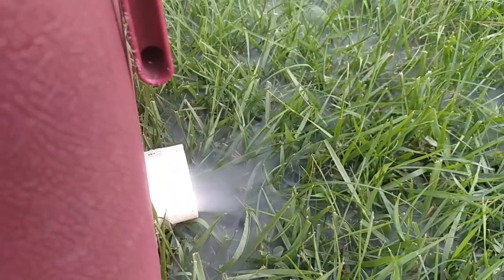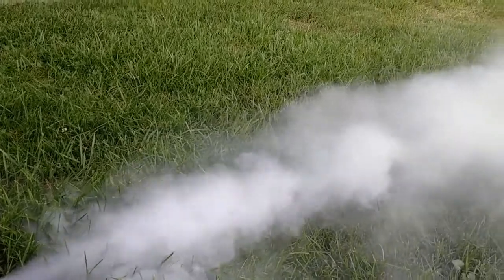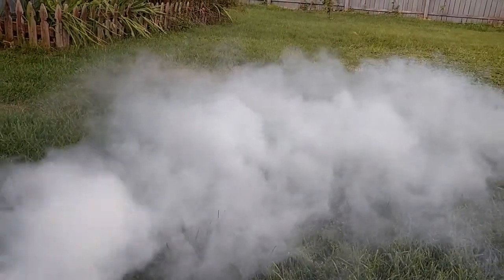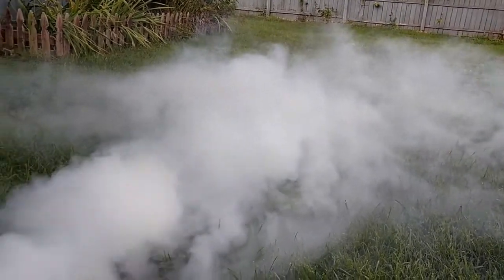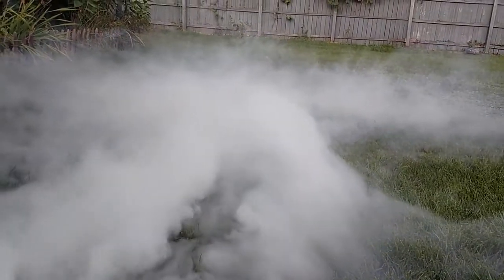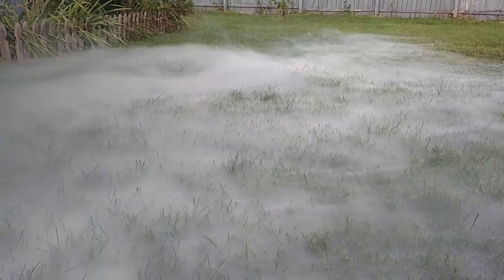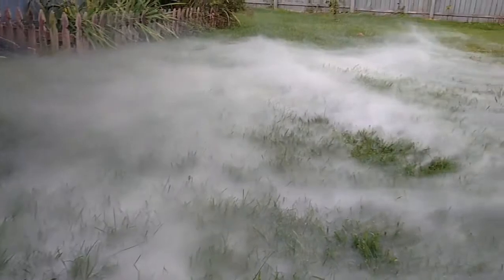I'm going to try this out without the adapters. Here we go. That's not bad. That's pretty cool. That's what I'm trying to go for right there. That's freaking nice.